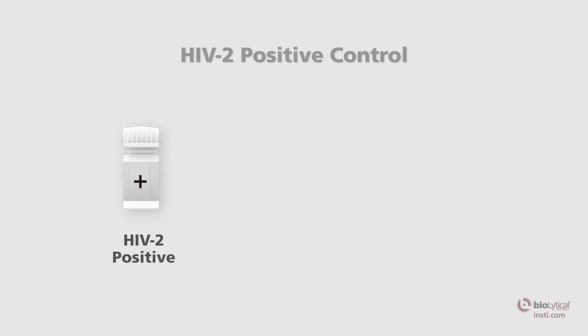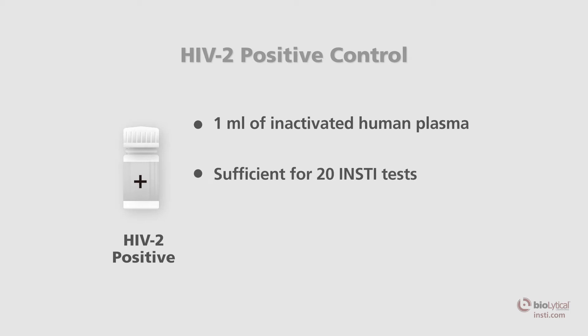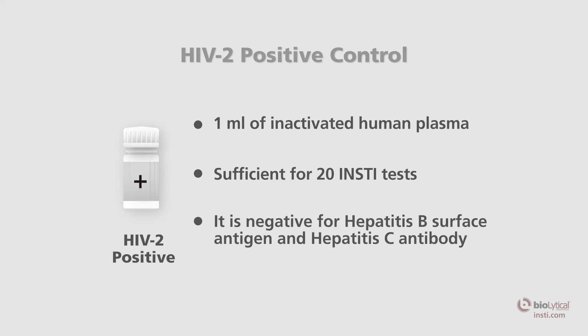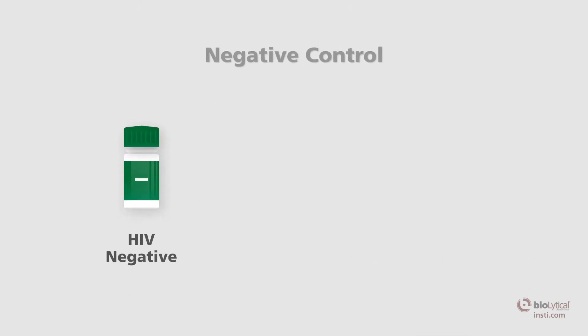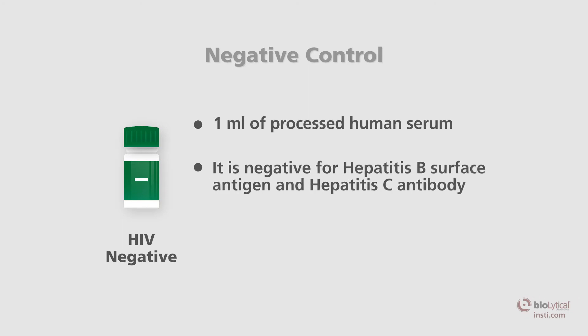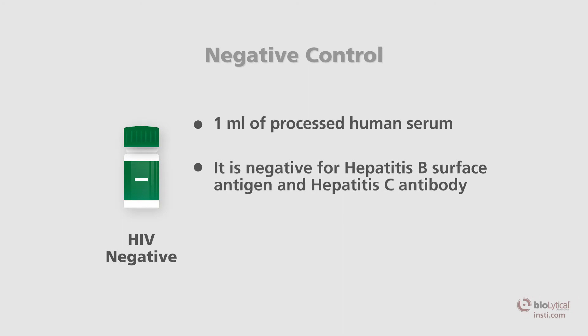The HIV-2 positive control is one white-capped vial containing one milliliter of inactivated human plasma. Each vial is sufficient for 20 INSTE tests. It is negative for hepatitis B surface antigen and hepatitis C antibody. The negative control is one green-capped vial containing one milliliter of processed human serum. It is negative for HIV and hepatitis C antibodies in addition to hepatitis B surface antigen.